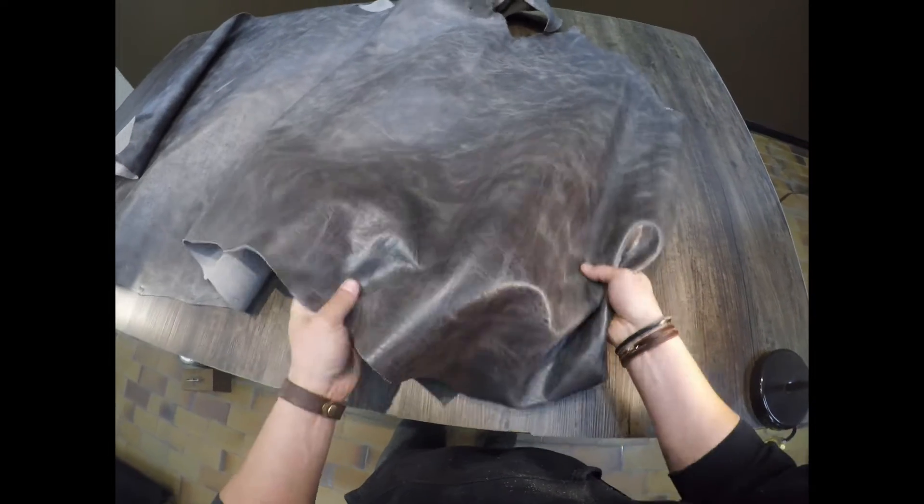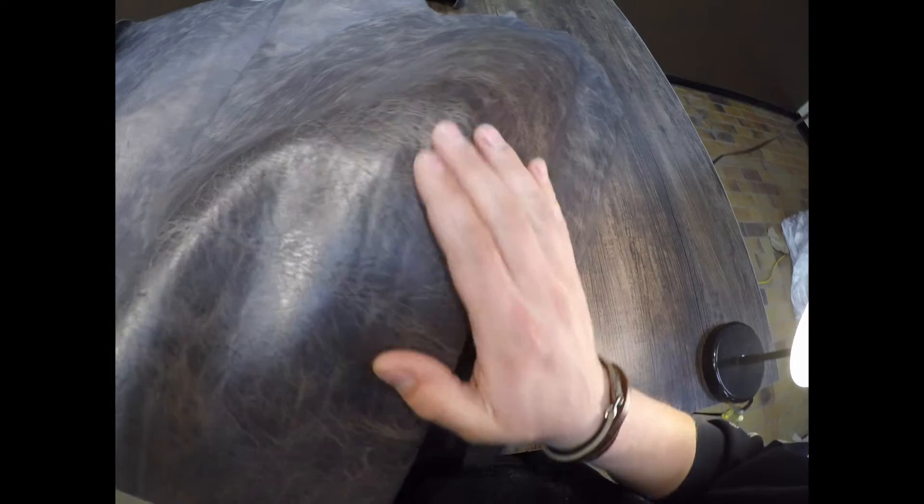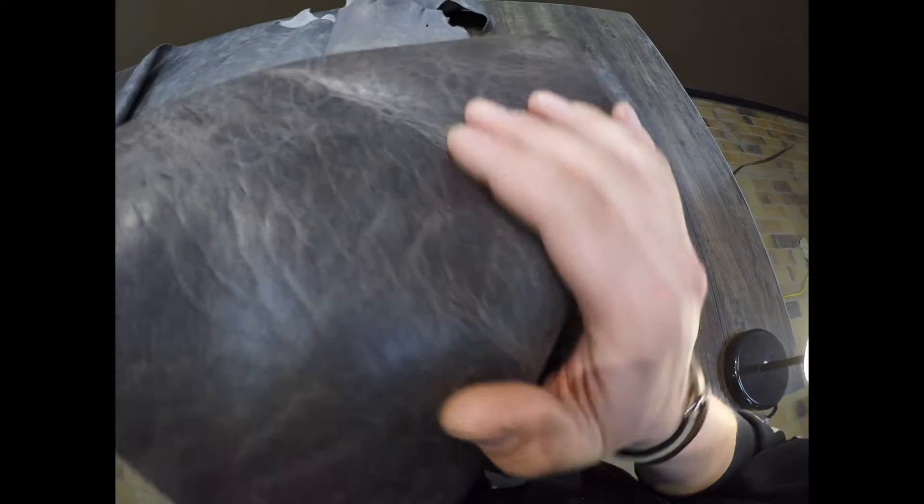It is quite malleable and workable. It's not waxy or oily to the touch — very smooth and consistent on the top side. Glossy finish, and the flesh side has a lighter gray color with very minimal extra fuzz fiber.